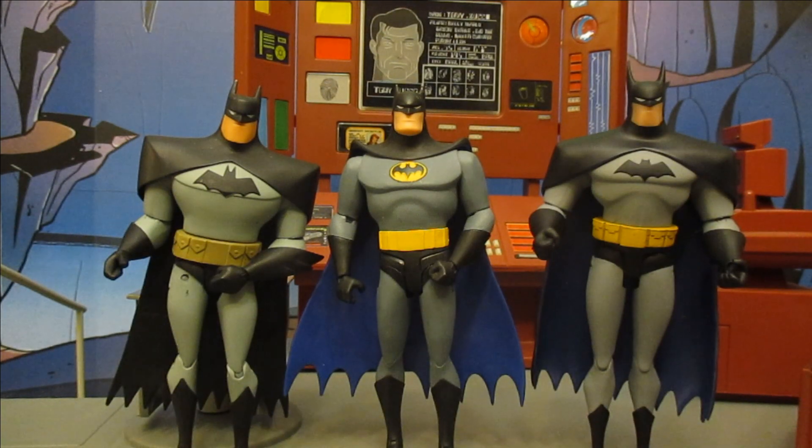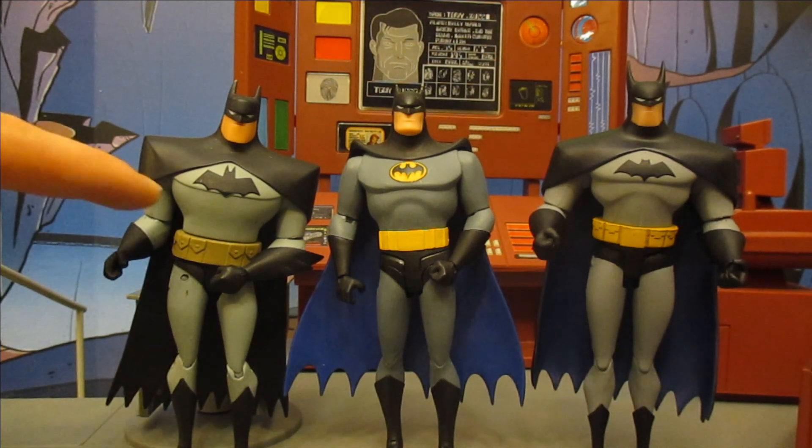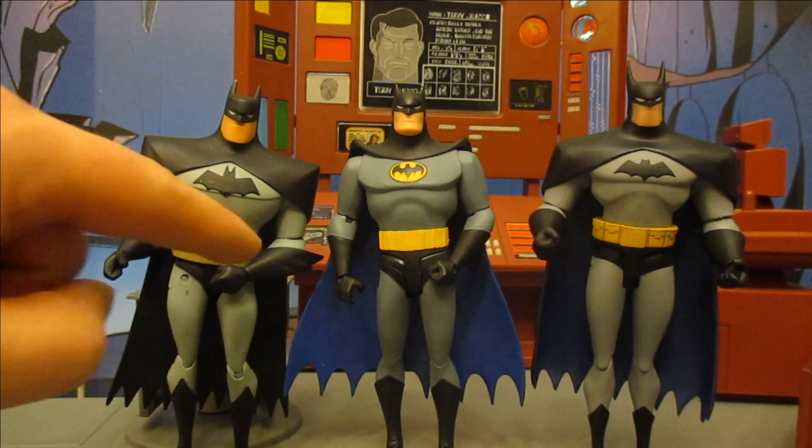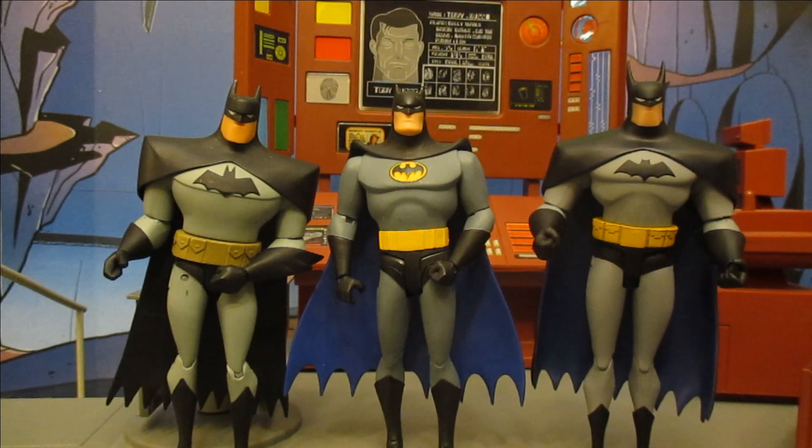Now let's see how much sculpt was reused from previous Batman Timverse figures. The feet seem a little different, and the legs are completely different — notice how much higher his belt sits than the other figures. At first glance I assumed his torso would match the new Batman Adventures Batman, but it's a unique sculpt. The head is also unique. The arms appear to be straight reuse from the new Batman Adventures Batman, but beyond that it's a new sculpt.